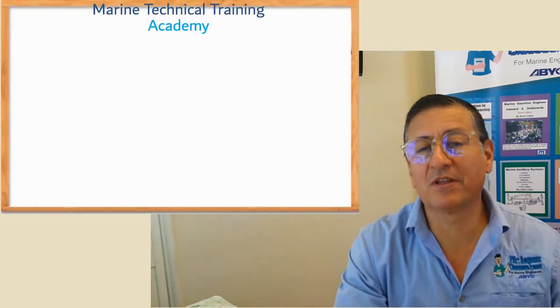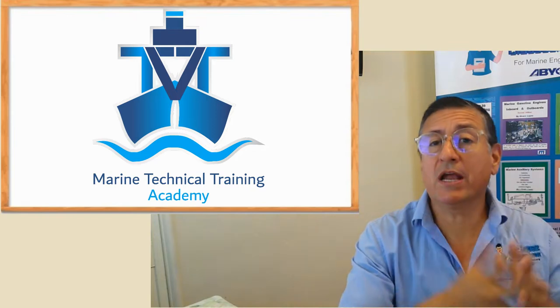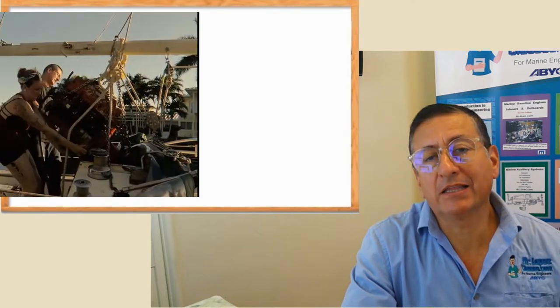Hi guys, welcome to another video of Marine Technical Training Academy. Today we are going to talk about the replacement of an engine in a sailboat, specifically a diesel engine.